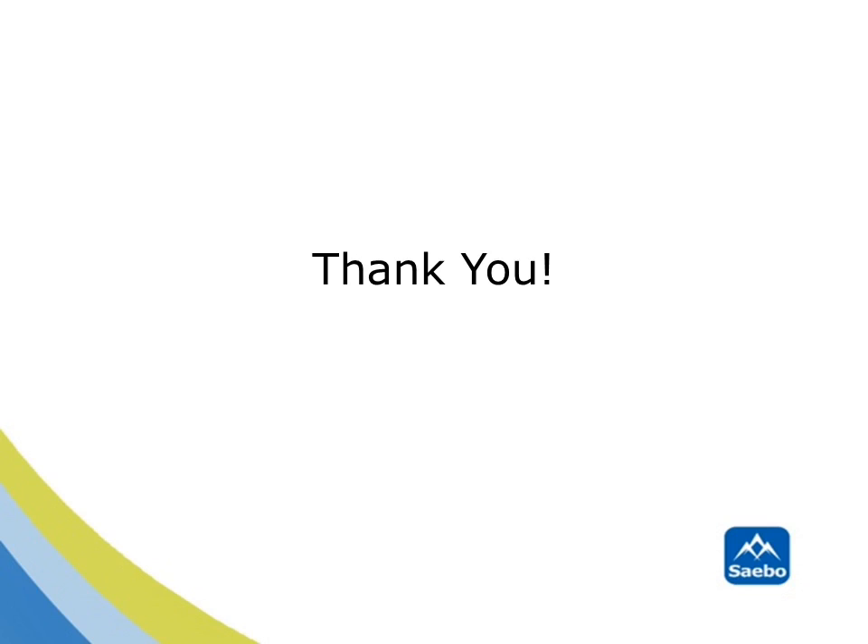Thank you for watching this brief introductory video regarding this new exciting technology. To learn more about the SABO Rejoice or to visit our website, please visit us at SABO.com. Thank you.